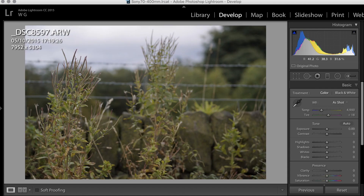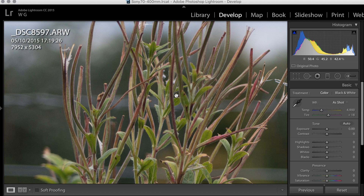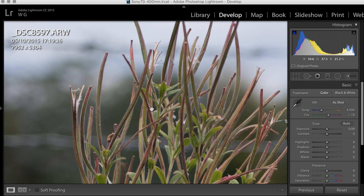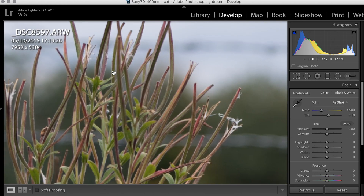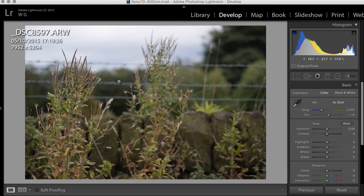Heading into the next one — just showing the background. This barbed wire was actually only about a metre behind this bush, and you can see how out of focus it is already. That's at f4 at 70mm. And coming in on the subject, again, nice and sharp. This bush was actually moving, so I must have just caught it at the point where it wasn't moving. Good separation from the background — I think this is really good performance for this lens. I didn't expect this at all.